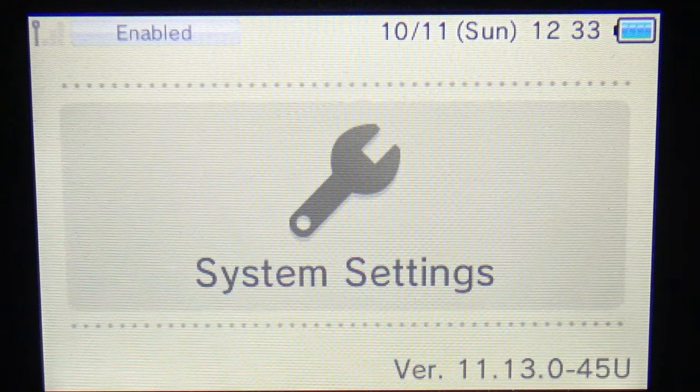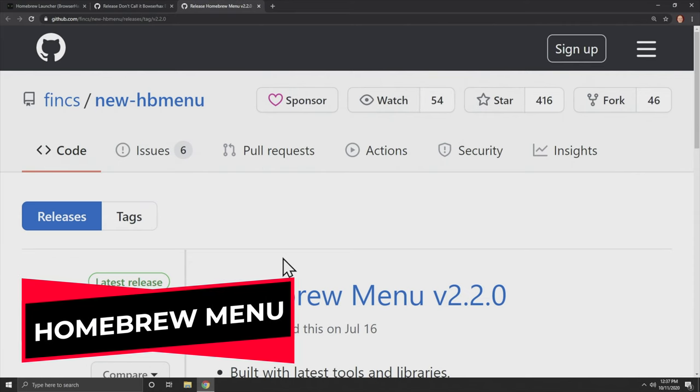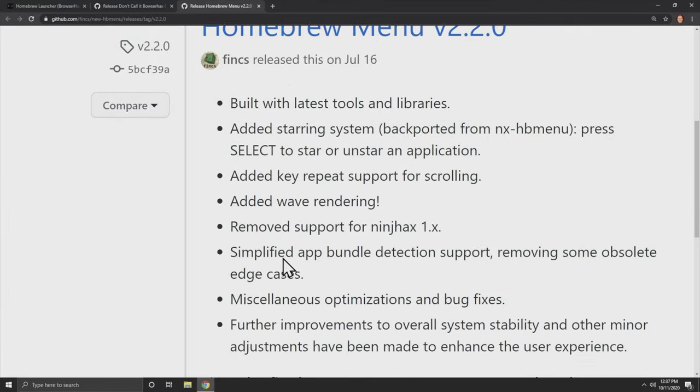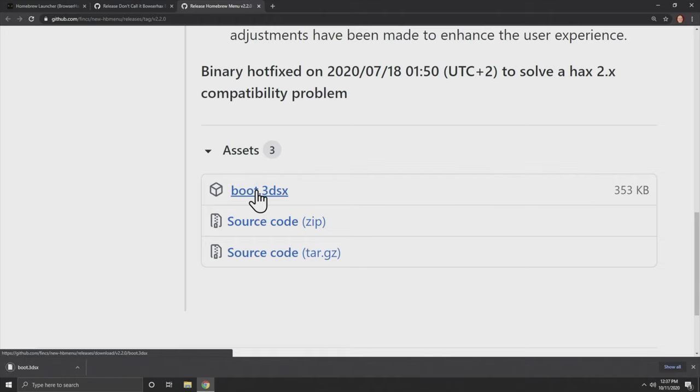Assuming you have the proper firmware version and region, go ahead and power off your 2DS or 3DS, remove the micro SD card, and put it into your computer. There are some files you'll need to download to get started. The first is the Homebrew Menu or Homebrew Launcher application. This makes it possible to take advantage of an exploit on your system to start launching the homebrew software necessary to get the complete custom firmware. Follow the link in the description to the GitHub and download boot.3dsx to your computer.